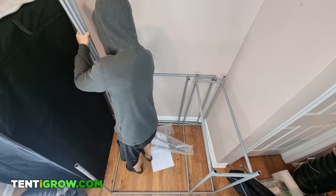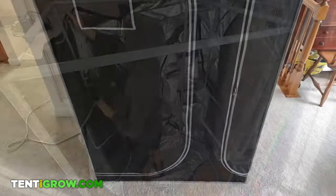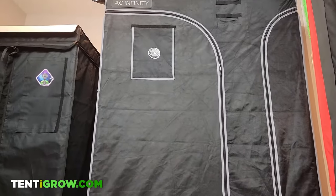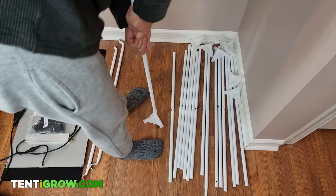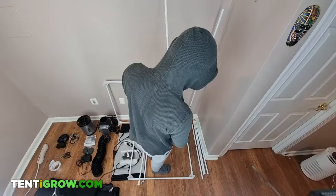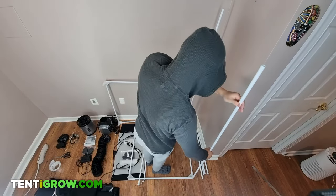Assembling a grow tent consists of setting up a frame and placing a mylar cover on top of it. It's basically a vinyl box with highly reflective material on the inside and black fabric on the outside. A tent is a tent for the most part, and the variance in quality is minor. They either have snap-click poles or plastic corners, and the only thing I recognize as poor for some tents is snagging zippers or mylar that splits into layers. Always assemble the tent in the room you're placing it in because most tents won't fit through standard doorways.